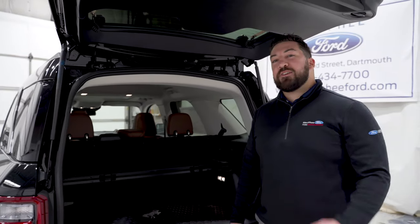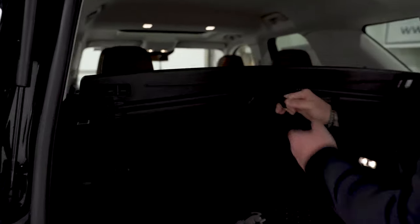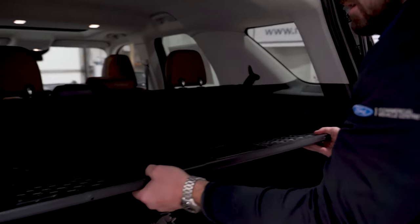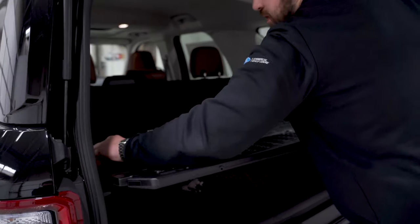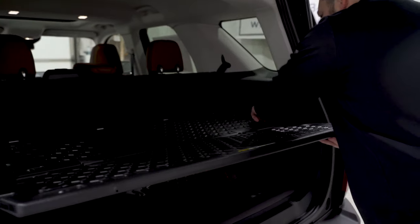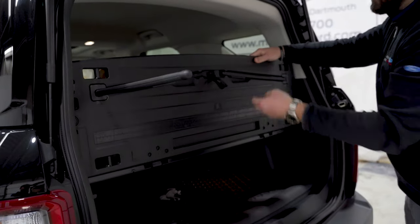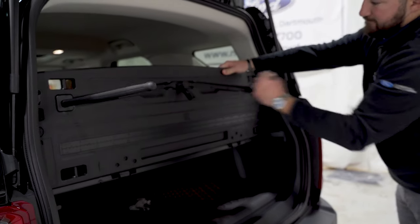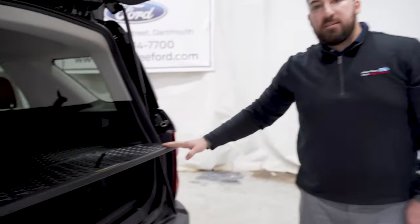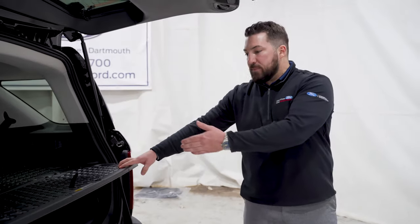Luke here. I want to show you an awesome feature with the Bronco Sport — come check it out. So what you do is pull it up; there are locks here. Unlock that side, unlock this side. You're going to pull it back — there are actually holes that you have to line it up with. Lock it in, lock it in. Bring this back up, pull your legs out. Just like that — table for wherever you need: off road, at the beach, wherever you want to be and have something to eat, it's there for you.